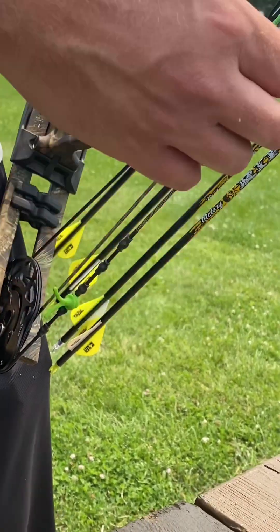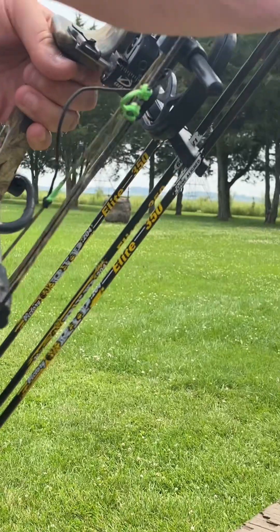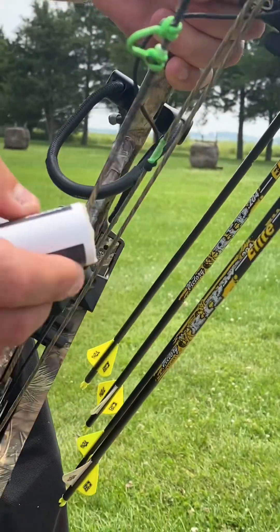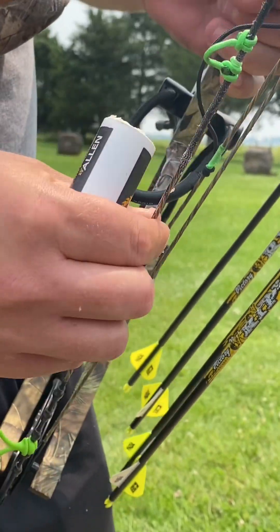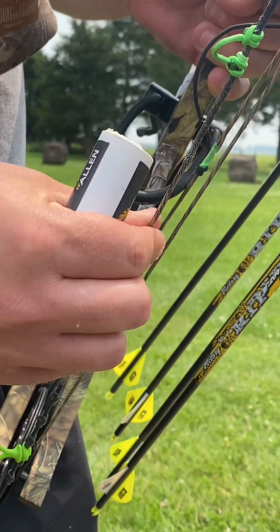So you only wax the string. As you can tell, some of it's tacky, but I always wax a little bit. Just take the roll of wax, put it on the string, rub it in with your finger. It heats it up and melts it in.